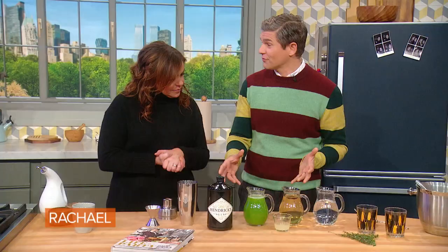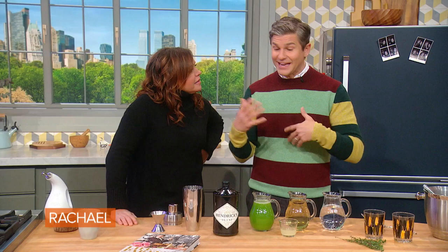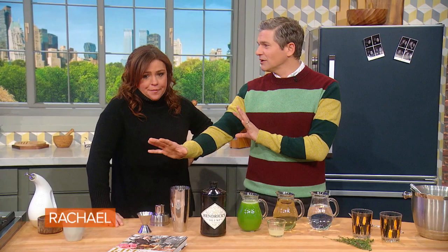We're gonna make a mocktail first. Is this all stuff you have in your refrigerator? This is leftover stuff. I've taken a bunch of herbs — thyme, parsley, sage — leave out the rosemary. Always have them in the fridge. You make a simple syrup: half sugar, half water, boil it down. Simple syrup, herb, simple syrup.